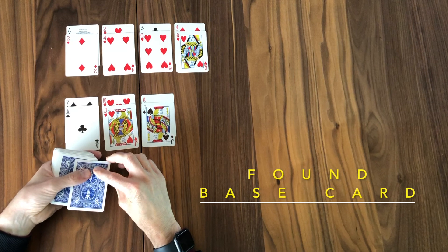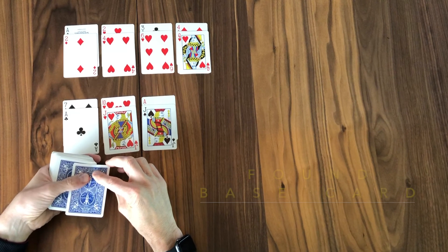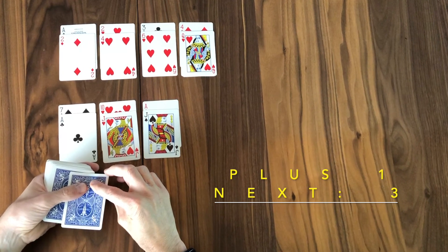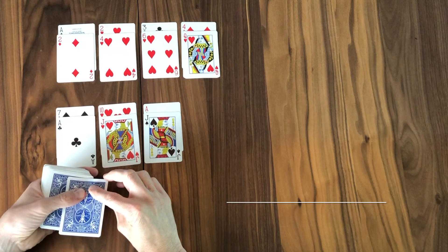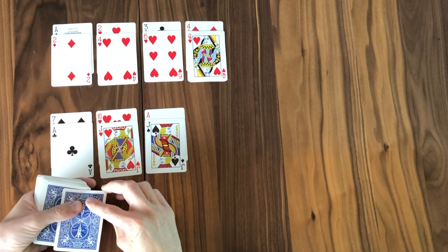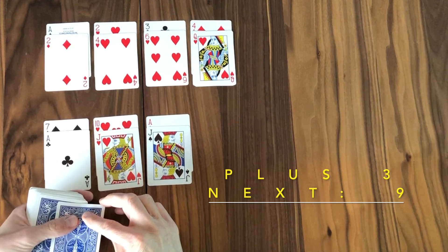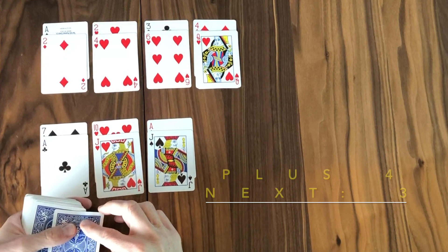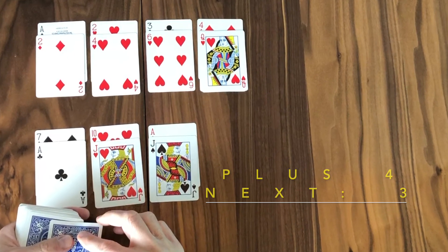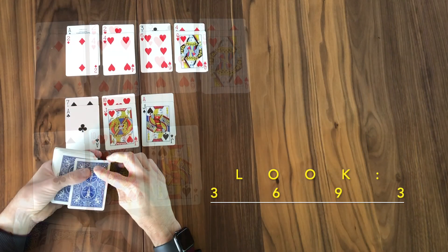One thing to keep in mind is to have a look at the base cards of the foundations — the one, the two, the three, and the four. Leave them exposed because they will help you add up what's the next card. In the first pile, one plus two is three — three is next in sequence. Look at the next pile: two plus four is six, so six must be next in our plus two foundation. Look at the third pile: three plus six is nine. And then four plus twelve is sixteen — there are 13 cards per suit, so you go around the horn back to three. So we're looking for a three, a six, a nine, or a three.